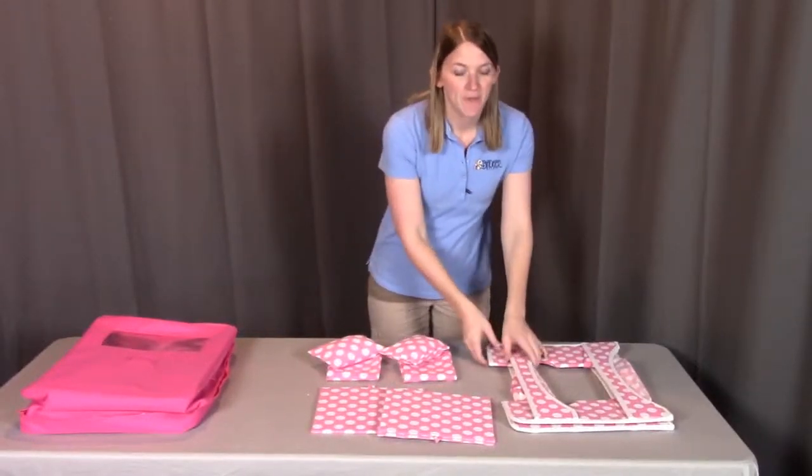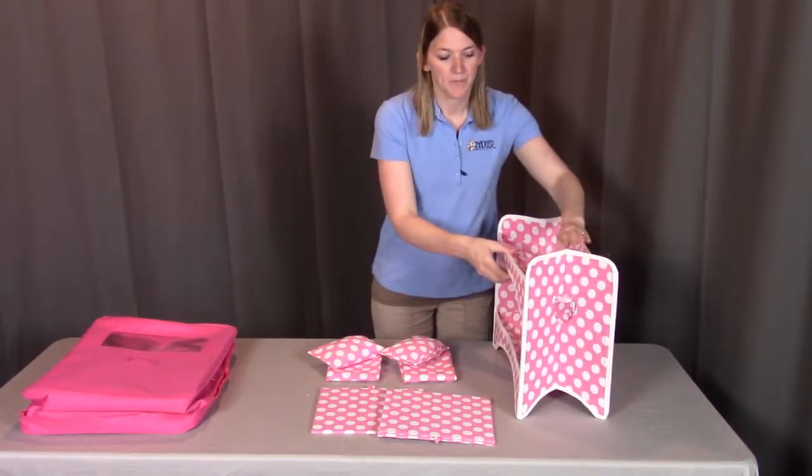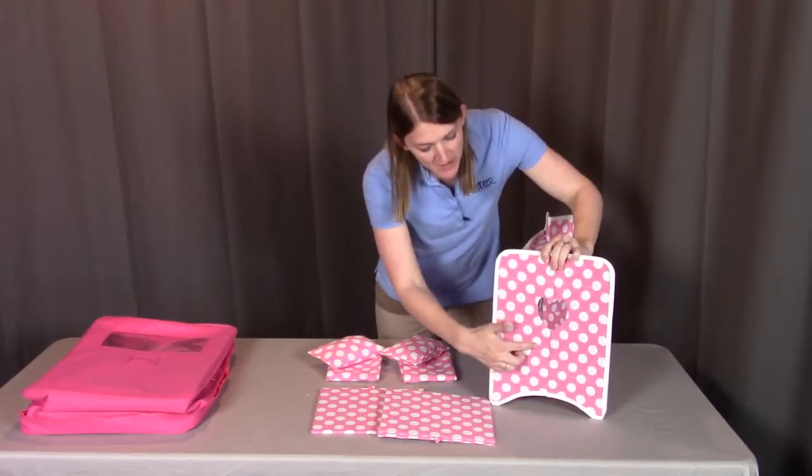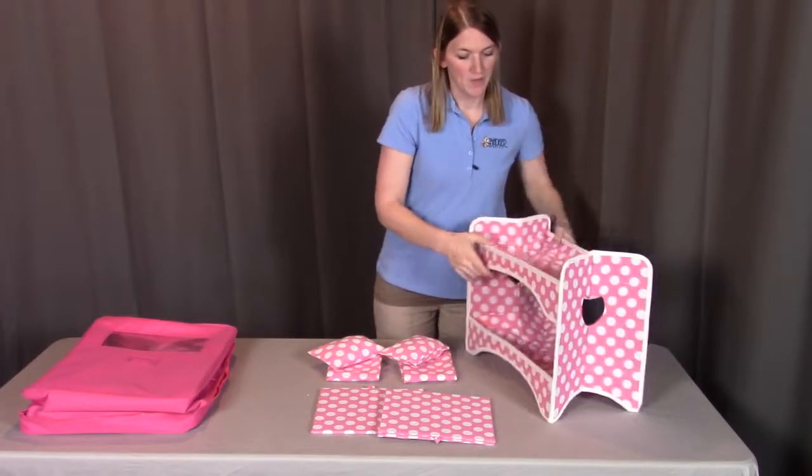What we're going to be doing is taking the bed frame and folding it open. When looking at the bed frame, you're going to see the heart design — that's how you'll know which way is right side up. So we'll unfold it here.